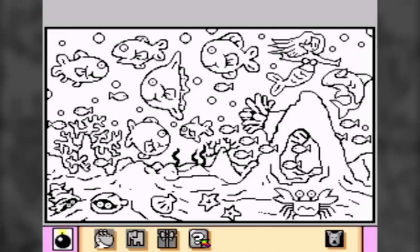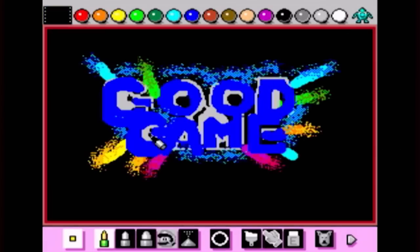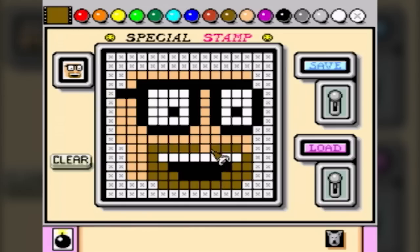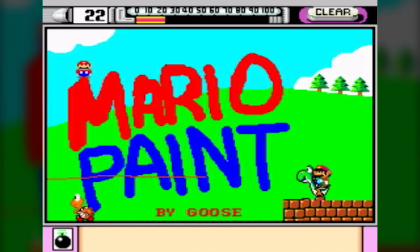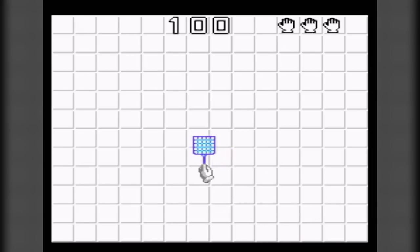Along with this, the game was bursting with extra modes that allowed you to add your own style and creativity. There was a stamp designer, an animator stage to create little movies, and even a bug-swatting minigame in case you needed to be reminded that you were still in fact using a game console.